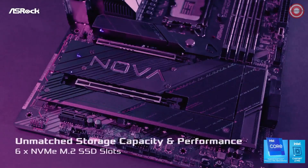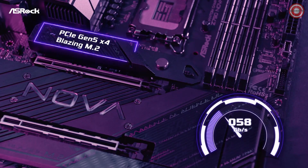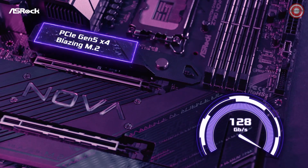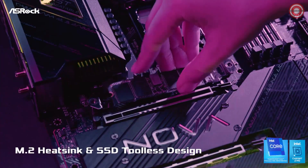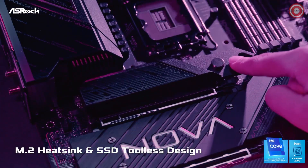When it comes to storage, the ASRock Phantom Gaming Z790 NOVA Wi-Fi doesn't hold back. It features 6 M.2 slots — 1 Gen 5 and 5 Gen 4 — all protected by multi-layer aluminum heatsinks seamlessly integrated into the motherboard.